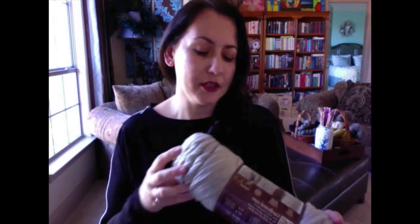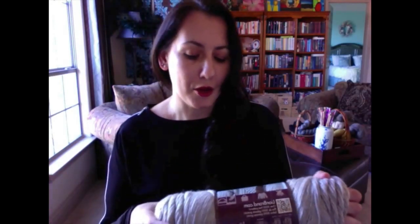I used worsted yarn, and one of my favorites is Fisherman Wool — I use it a lot, I love the feel of this yarn, and it's available in any craft store, which is wonderful. It's pretty neutral, so when you use the contrast yarn — I used Manos Maxima just because it's one of my favorite colors, I love this chartreuse, it's just beautiful — but you can use any other color: black, red, green, whatever you want. Any color will complement it since it's very neutral and good quality.